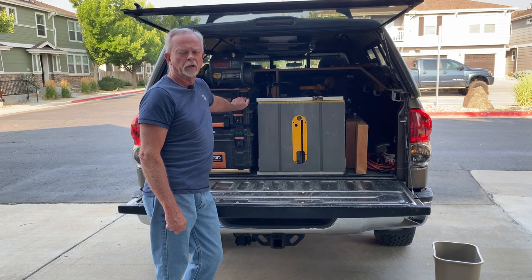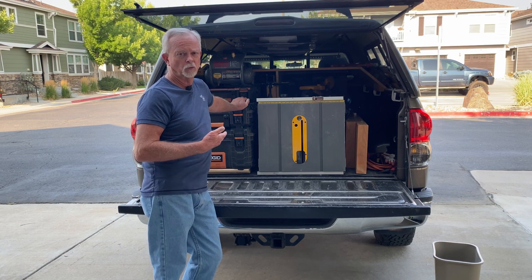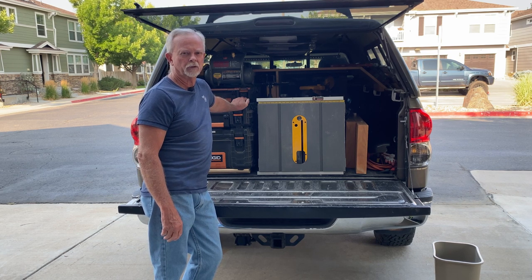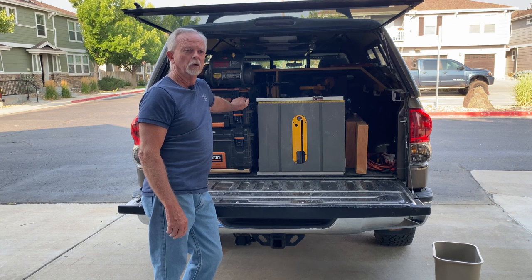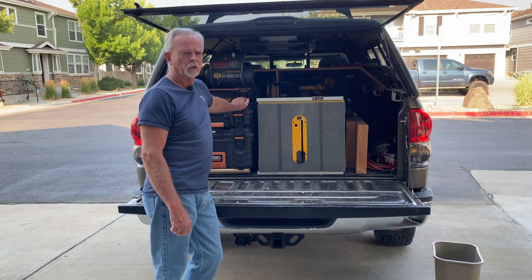One thing I wanted to talk about today is how to organize the back end of your truck. This is one way. I know you'll see a lot of videos out there on rollout and exotic cabinetry in the back end of your pickup. I just found that they took up too much space that I needed for tool storage.